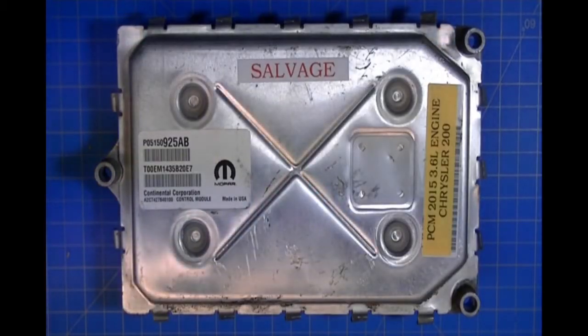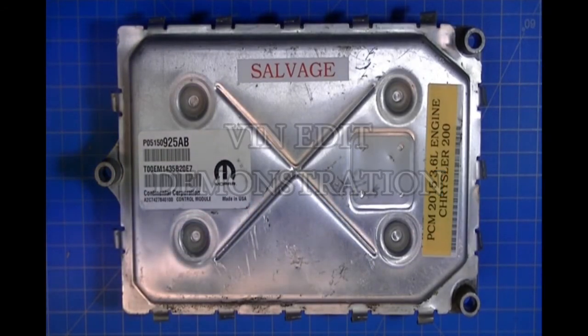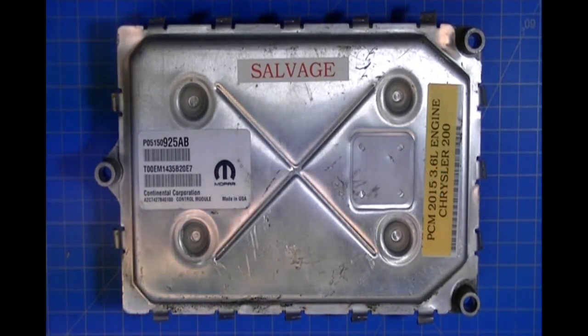The next thing I want to show you is how to do a VIN edit. A VIN edit is where you go in and just change the VIN — you don't copy all of the EEPROM information, you just edit the VIN data. This works with any module. If you're a locksmith working with key data, the editing procedure is the same. I'm going to demonstrate this outside of Windows, so give me a moment to get that set up.